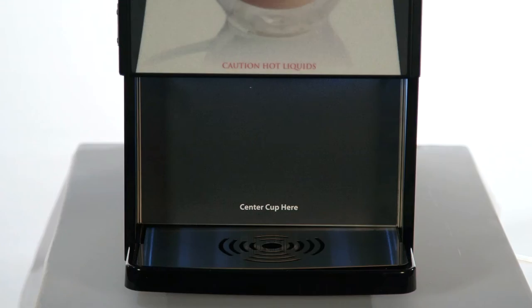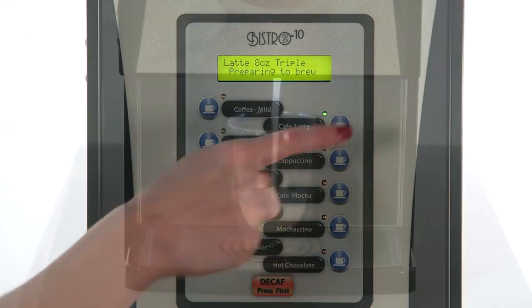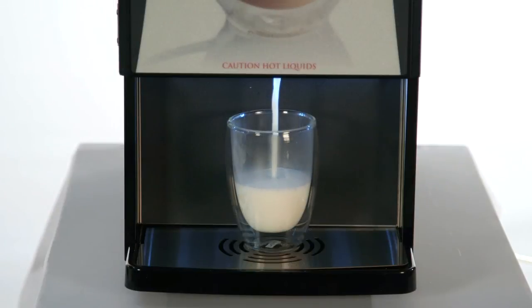To make your favorite drink, simply place your cup underneath the Bistro 10 and press any of the 10 selections. Your specialty beverage will be ready for you to enjoy in under 15 seconds.